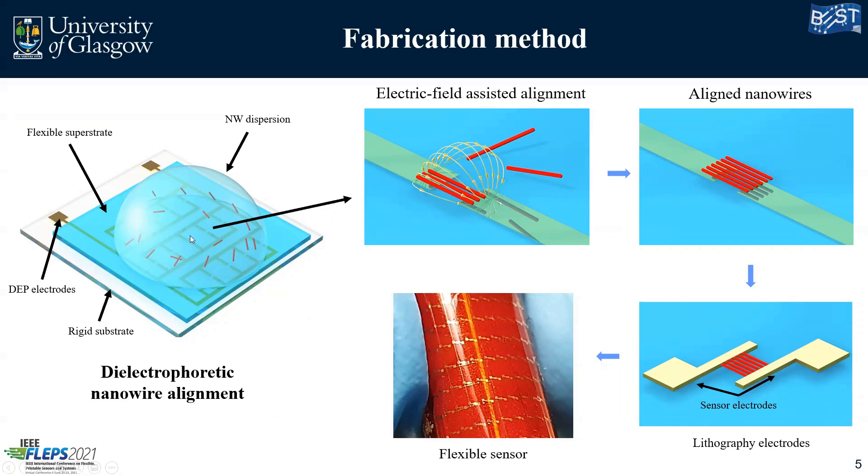You can see here on our electrodes at the bottom that there is a very small gap, so the electrodes are not shorted. When you apply a voltage across these very small gaps — around 100 microns or less — a very strong electric field will be generated. Looking at the full assembly: we have the rigid glass substrate, our DEP electrodes, and a double-sided tape with a flexible polyimide substrate on top. So we are aligning our nanowires on top of the flexible substrate by applying the field and drop-casting our nanowire dispersion on top. The electric field attracts and traps the nanowires at that location, so when we remove the droplet we have aligned nanowires.